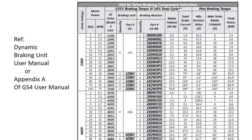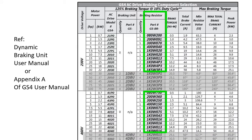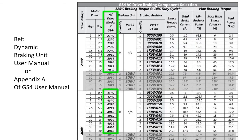First, the good news. Most of the GS4 drives have dynamic braking built in. If you need dynamic braking, you just attach a resistor shown in this chart. Or if you want to supply your own resistor, this is the minimum value resistor you can use before the current gets too high for the drive. So you just figure out how much braking torque you need and choose a drive and a braking resistor that can handle it.